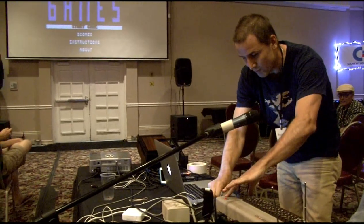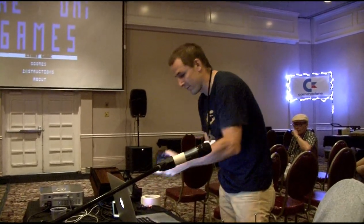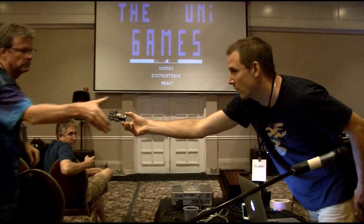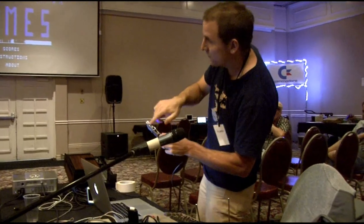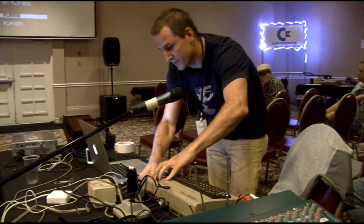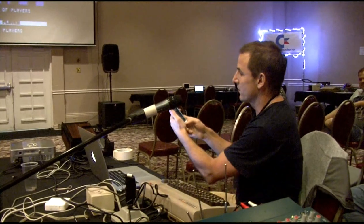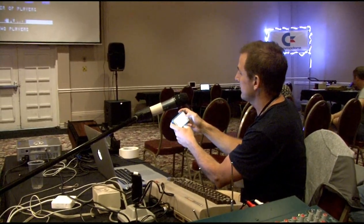I'm going to remove my joystick and connect this device. I don't know if you want to take a closer look. It's a WiFi device. With my phone, I'm going to connect to it.